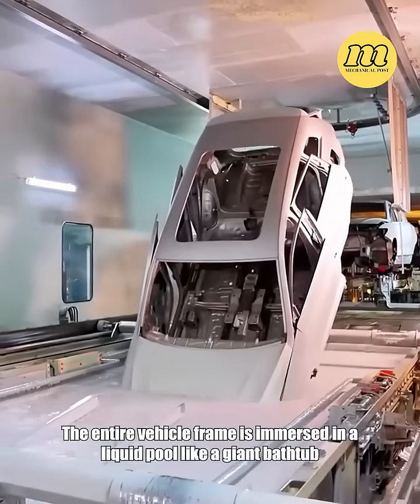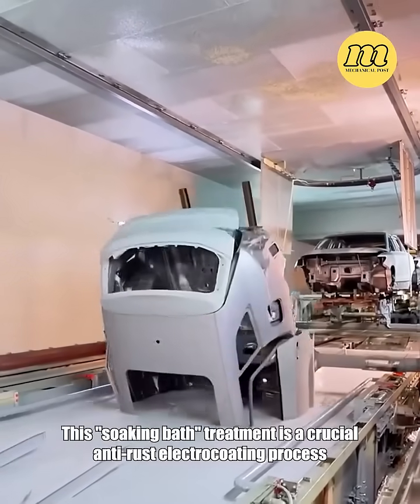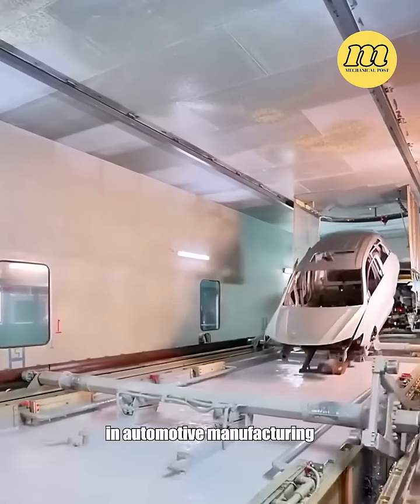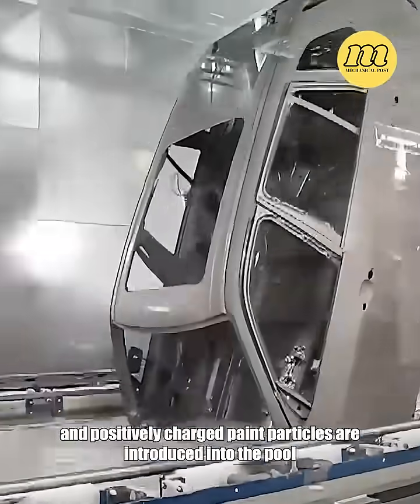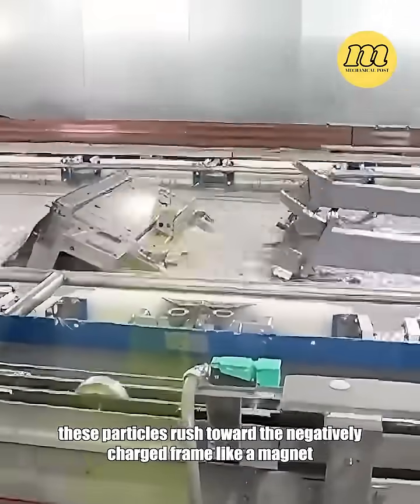The entire vehicle frame is immersed in a liquid pool like a giant bathtub. This soaking bath treatment is a crucial anti-rust electrocoating process in automotive manufacturing. When the vehicle frame is connected to the cathode and positively charged paint particles are introduced into the pool, these particles rush toward the negatively charged frame like a magnet.